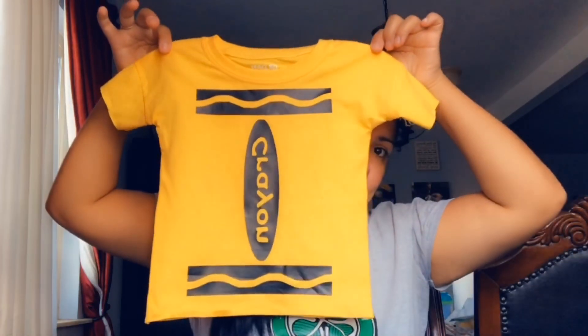Since I'm using iron-on, I printed the design on iron-on paper, cut it out, and then you just iron it onto your shirt. I already did the little ones so you guys can see. Super simple, super easy. Since he's the baby of the crayons, I got him a beanie so he'll look like a used-up crayon.